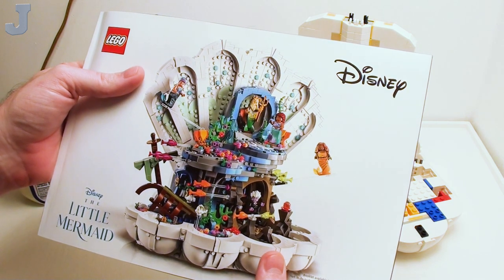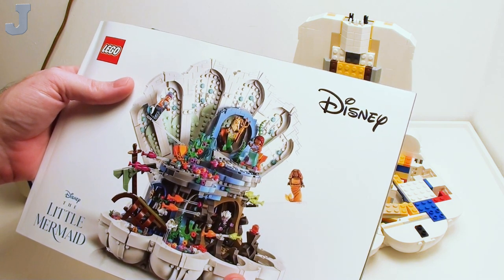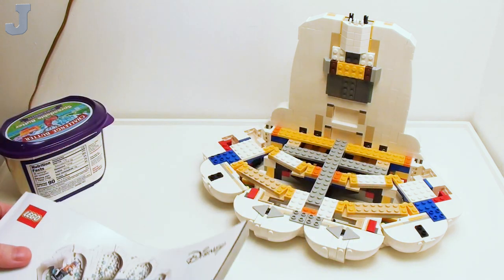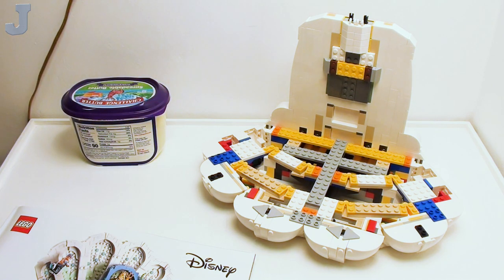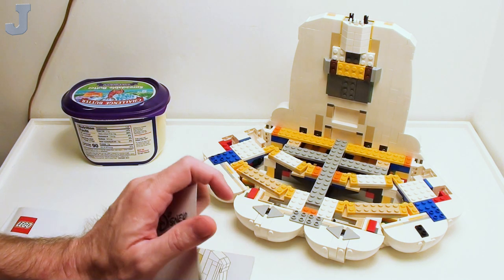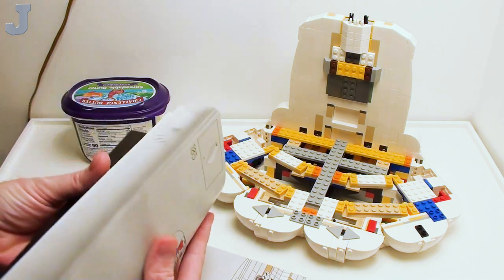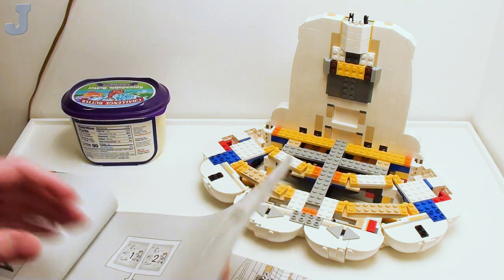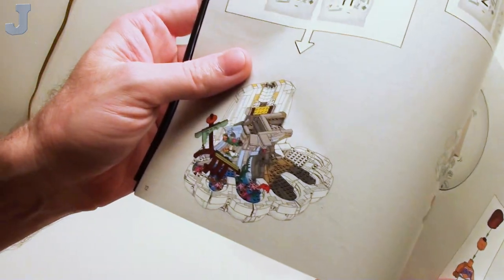Hey guys and gals, let's continue on with The Little Mermaid by Lego Disney. This is set number 43225, it contains 1,808 bricks. This set was provided to me by the Lego Group for early review, and it retails for $159.99. We just finished up bags 1 through 6, and we're going to be doing bags 7 through 11 here.